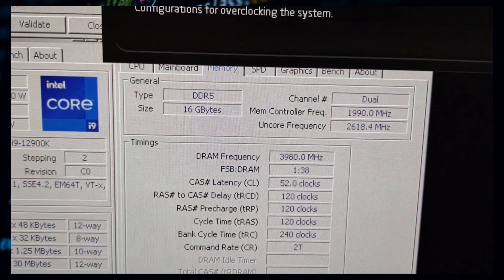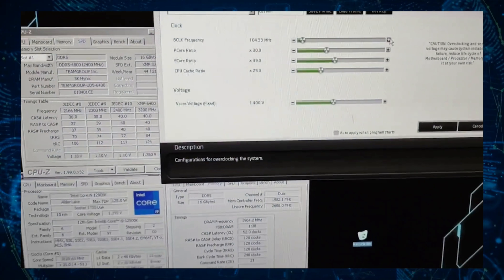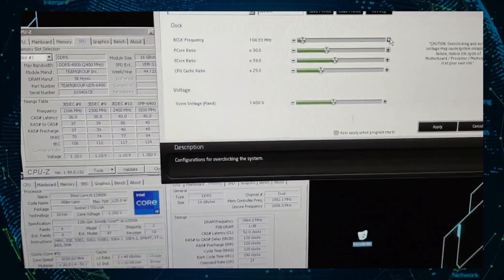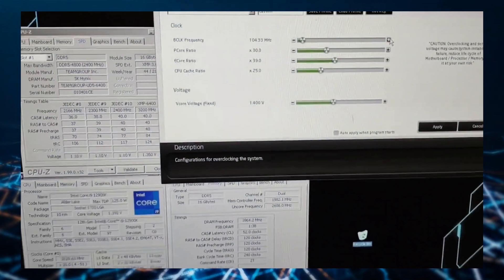Using the OC tweak application from ASRock, the overclocker pushed the memory to a DDR5 effective frequency of 3,980MHz, or 7.96 gigabits per second — just 20MHz short of hitting DDR5 8,000MHz. While similar results have been achieved previously on various motherboards, such as an impressive DDR5 8,704MHz overclock achieved using G.Skill's Trident Z5 memory on the ASUS ROG Maximus Z690 Apex, this specific overclock was done entirely with air cooling — no liquid cooling was used.